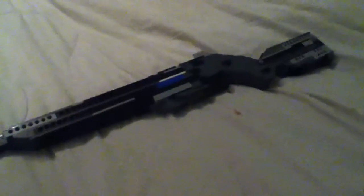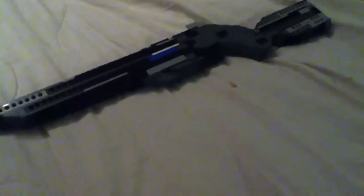Hey guys, it's Exploding Potato here from the Potato Dude Games, and I have a Lego Gun Tuesday! And it's going to be like a little thing that goes on every Tuesday, and I'm going to bring you guys a gun every Tuesday, forever.